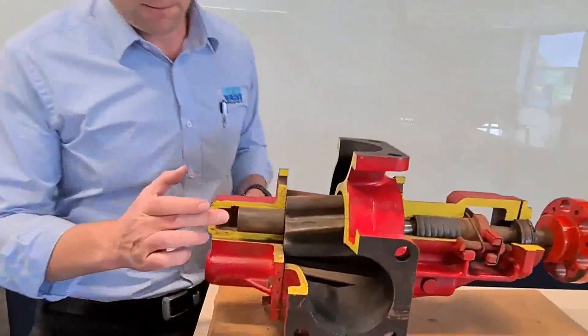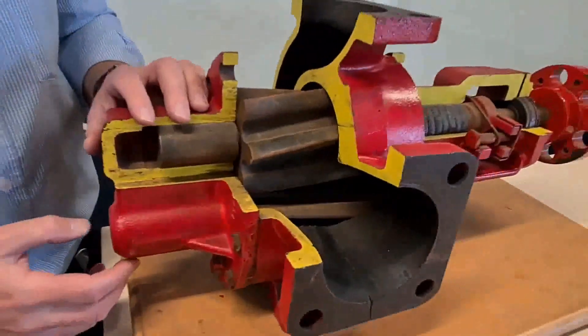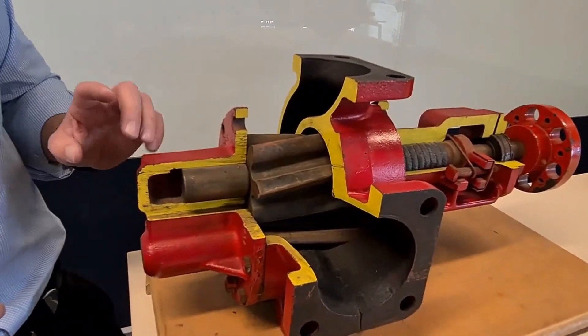Your other wearing parts are bushes — you've got four bushes, two on the faceplates and two on the backplates. They're a wearing part that need to be replaced from time to time, and then gears and shafts need to be done much less frequently.